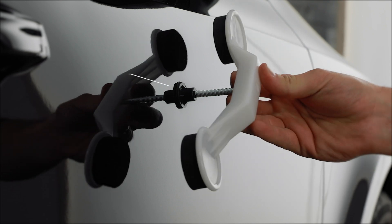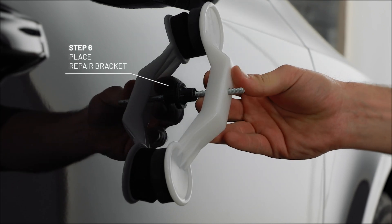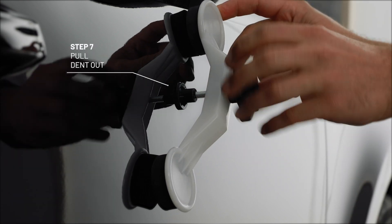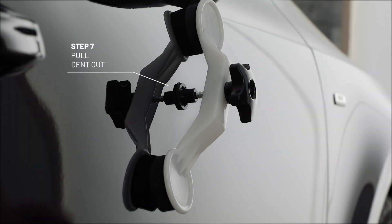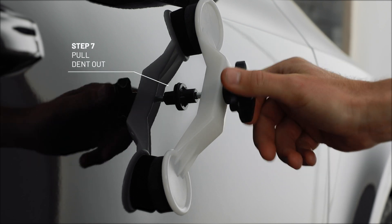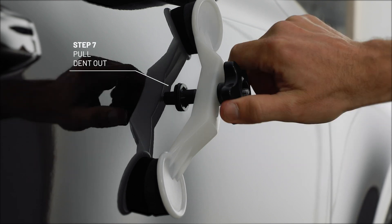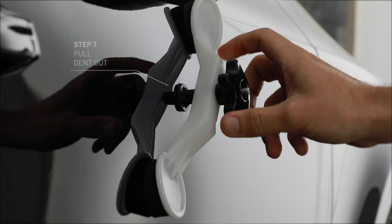Place the repair bracket over the screw of the tension plate and screw on the rotating knob slowly clockwise. The dent is now pulled out, bit by bit.